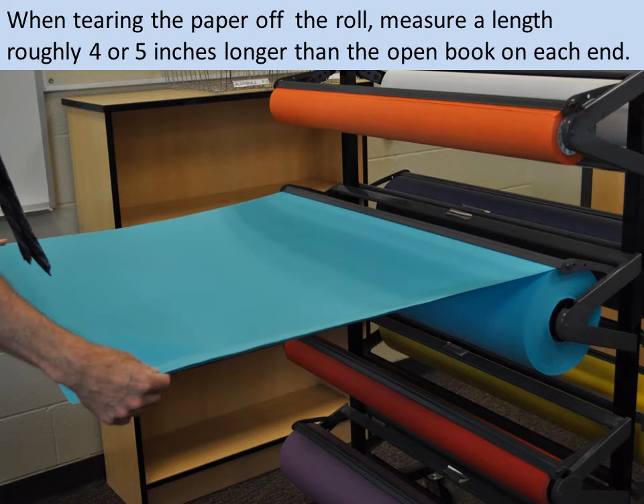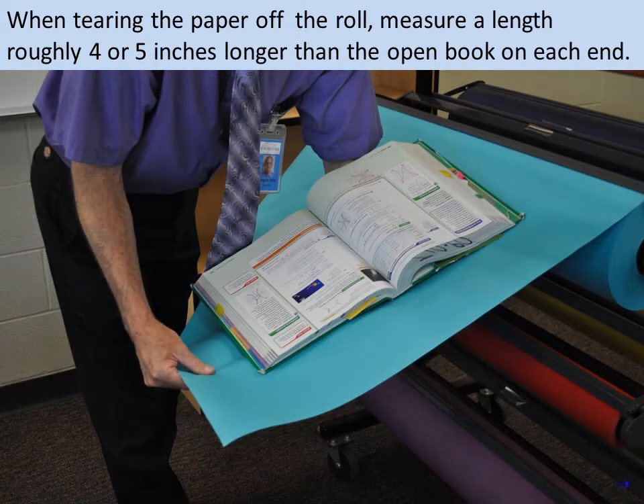First we have to tear off some paper for the book covers. When tearing the paper off the roll, measure a length roughly 4 or 5 inches longer than the open book on each end. This is the first time we use a book to measure the paper, but measurements are not exact, so mostly you can just eyeball it.